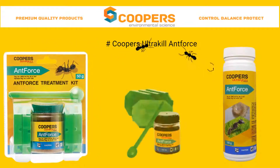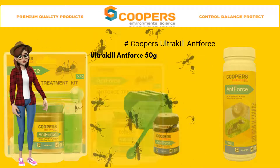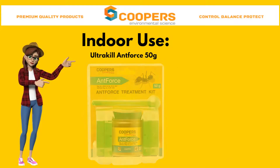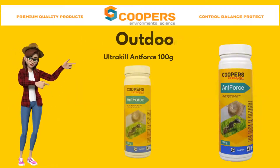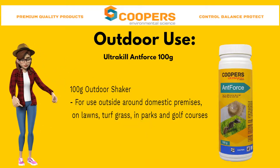How to use UltraKill AntForce in and around your home. UltraKill AntForce comes in two packagings: UltraKill AntForce Indoor Kit 50g, and UltraKill AntForce 100g Outdoor Shaker.